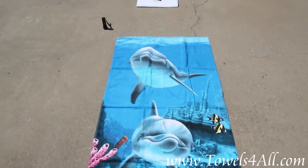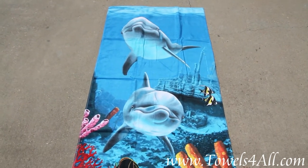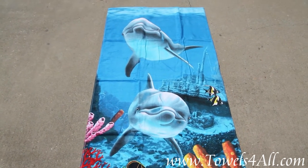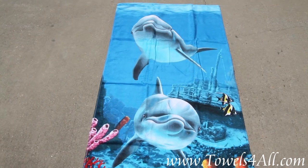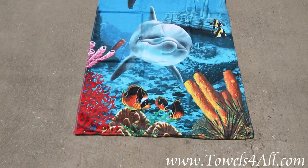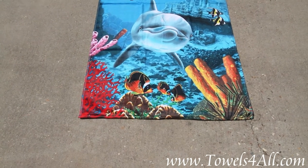This is the dolphin beach towel. I wanted to show it to you up close just so you could see the vibrant colors and the dolphin swimming. I wasn't sure if our picture was doing it as much justice. It's got very bright vibrant colors of the sea corals.